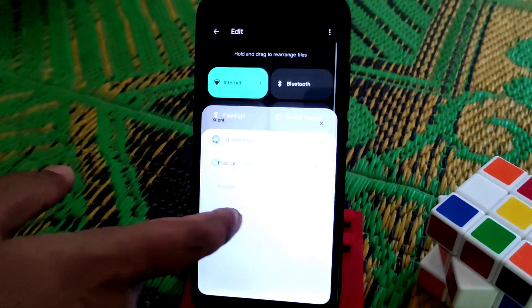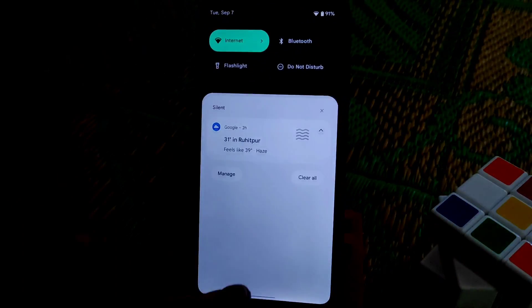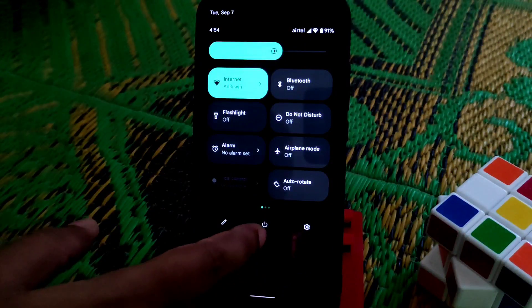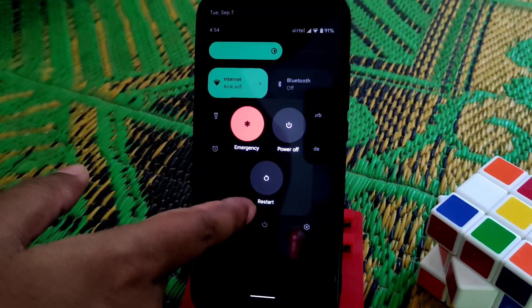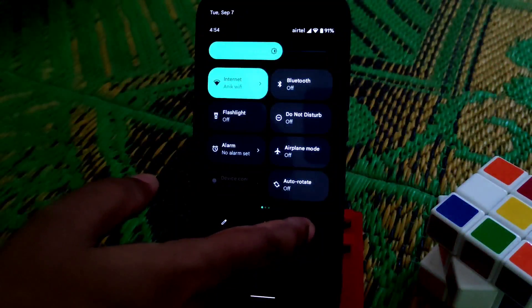You guys can scroll through quick settings like this. You can see the power button here, and you can edit tiles — add or remove. You can power off or restart from here.